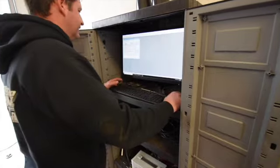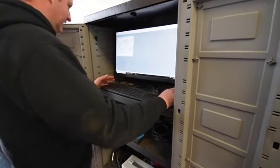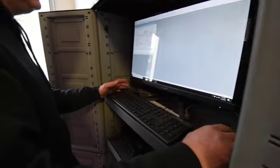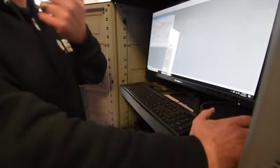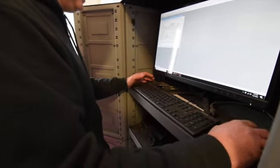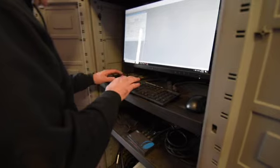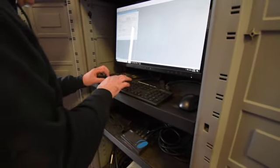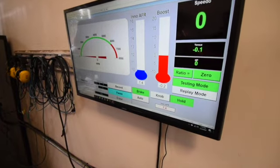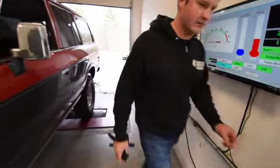Setting up the software here for the dyno — we enter parameters about the vehicle and about the engine combination. A lot of it is actually just note-taking, but some of it is important for calibrating the dyno in preparation for the tuning. We put the client's name so that if we have to call, we can reference it. And you can sit in the vehicle and look at the dashboard.